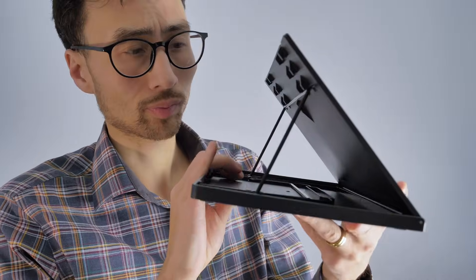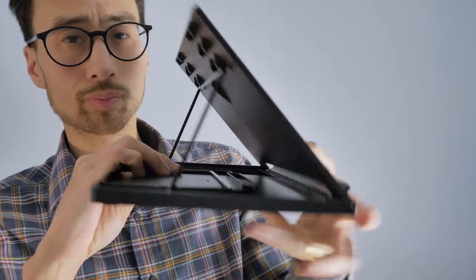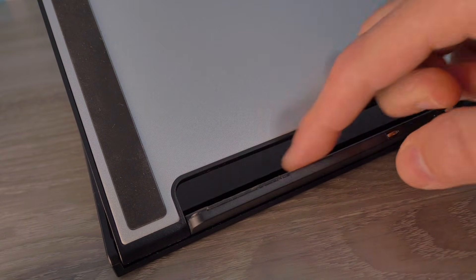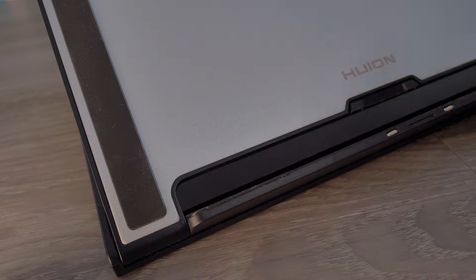You can also get an optional stand, which I recommend because then you don't have to look at the monitor flat on your desk. The stand is pretty good with a solid rubbery non-slip surface, but I do wish it had a locking clamp to truly lock the Canvas 16 on the stand. Let's check it out in action.